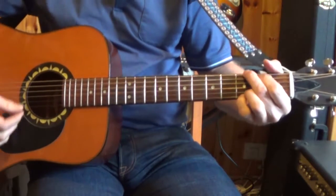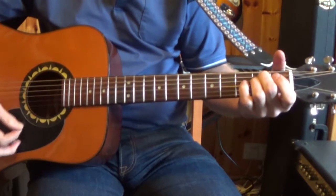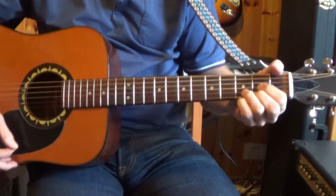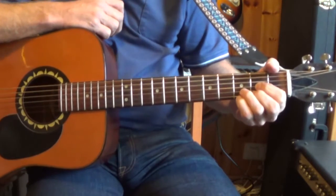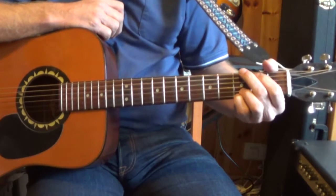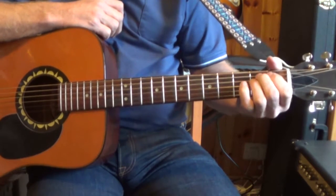G major, E minor, A minor, D major. The song can actually be played just using G major and D major, but I've included the E minor and the A minor also.